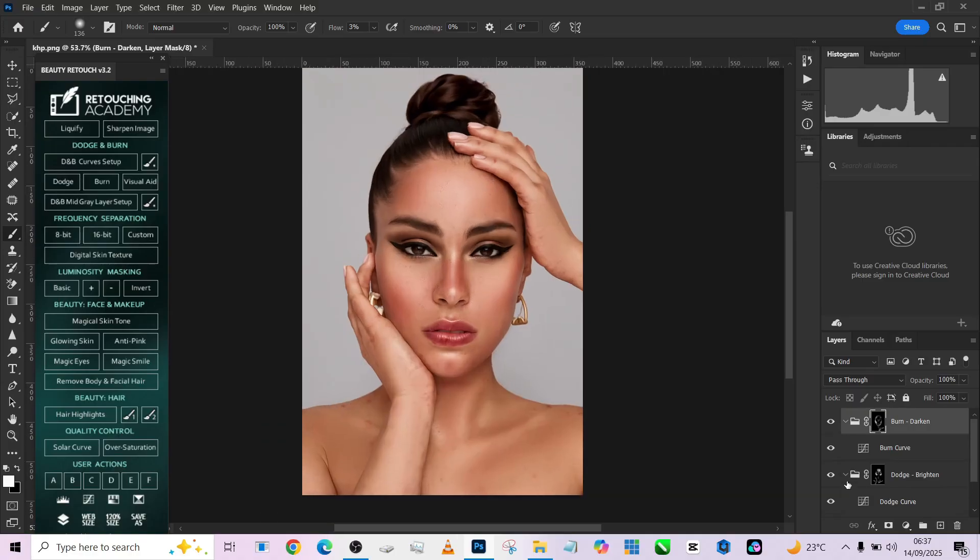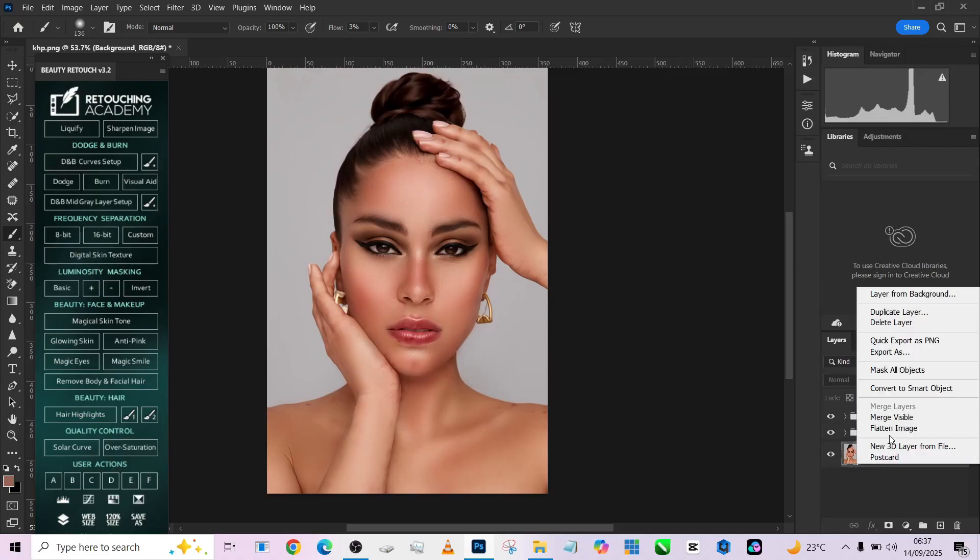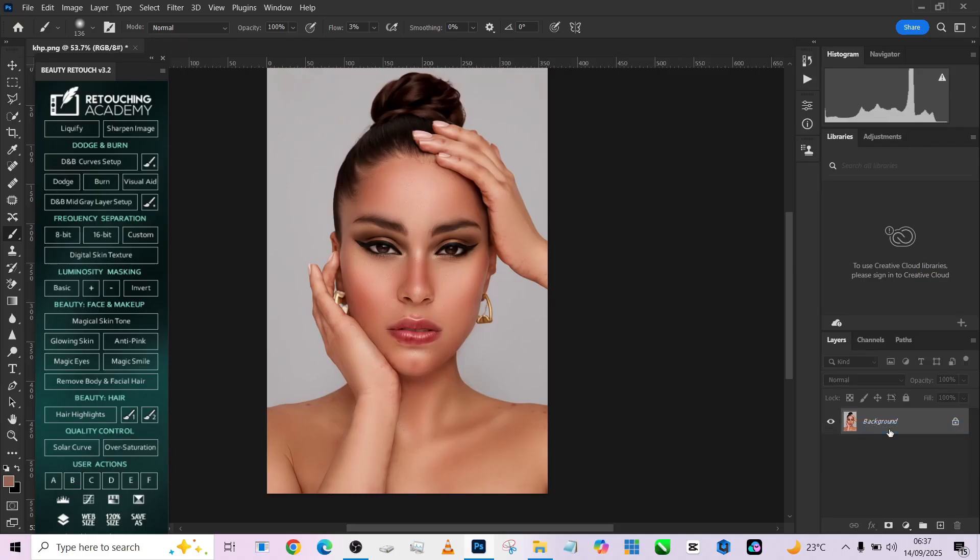Now we're done. Turn on the frequency separation and we have a very clean image. Let me group the dodge and burn together. This is the before, this is the after. You can decide to reduce the opacity a little bit and we're good to go.